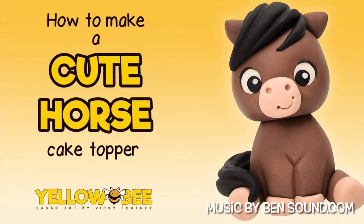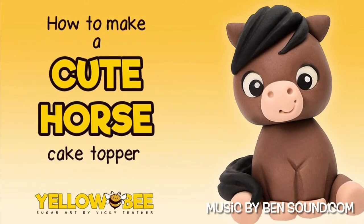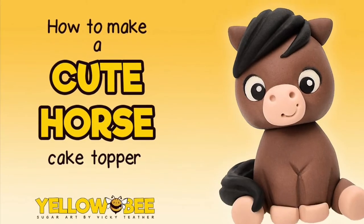Hello everyone and welcome to my channel. Today we're going to make a cute horse cake topper. I'm using Saracino modelling paste and I've coloured it with Magic Colours Chocolate Extra.